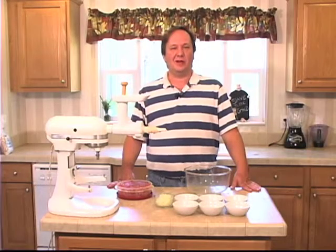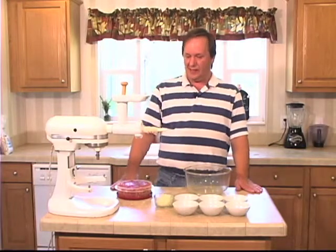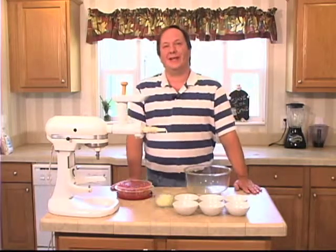How y'all doing? Sean Campbell here with Get Your Q on the Road. Today we're going to try something a little outside the box — we're going to make a gyro sausage.